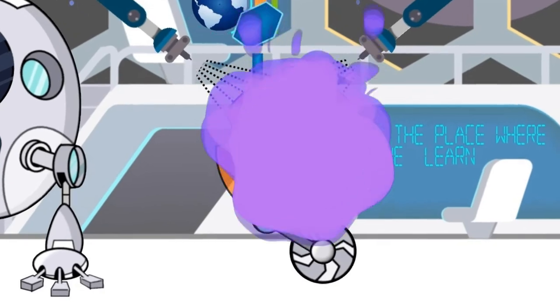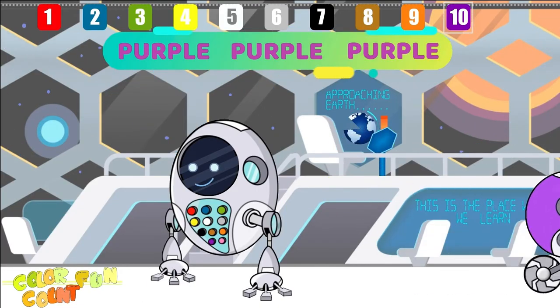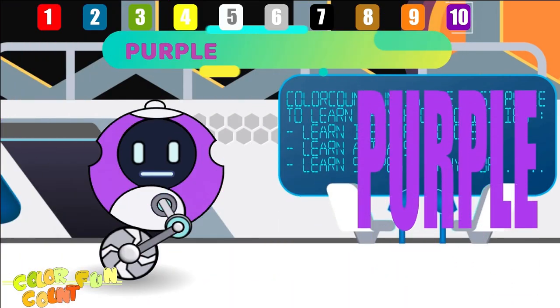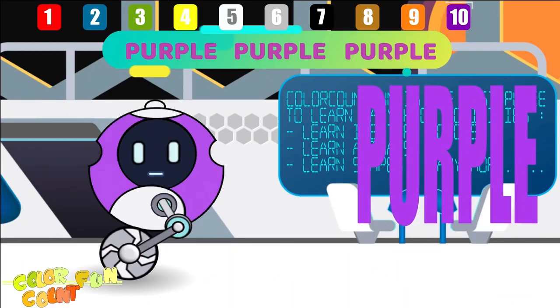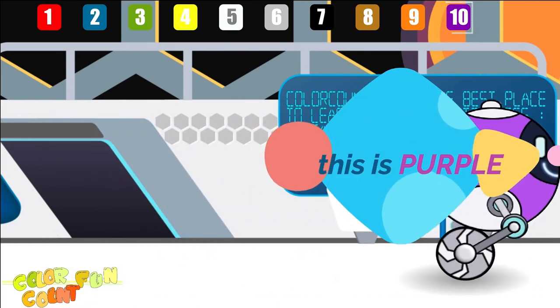This is purple, the color purple. Purple, purple, purple. This is purple, the color purple. Purple, purple, purple. Do you know what color this is? This is purple.